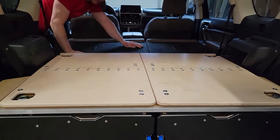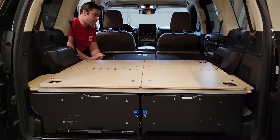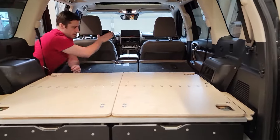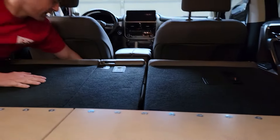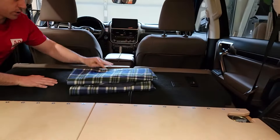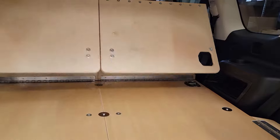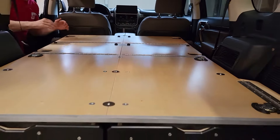We fold the seats down and then the sleeper just flips out on top of that. There's a lot of angle on the GX, so in order to help keep everything nice and flat, we'll just put a little blanket or sweatshirt right in there — it acts as a little spacer. Then the sleeper flips up and now you've got your nice flat sleeping surface.